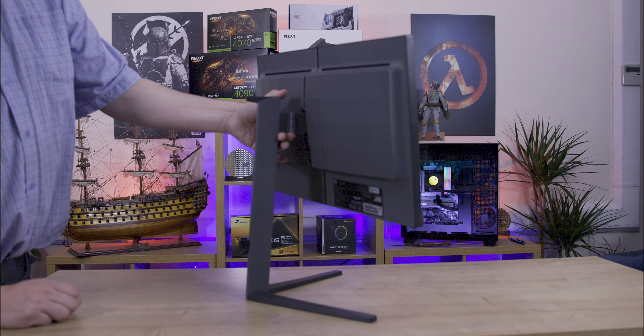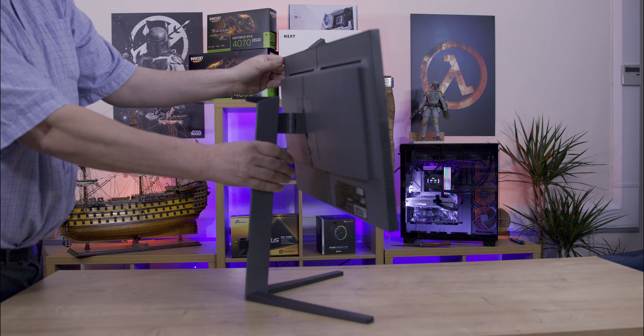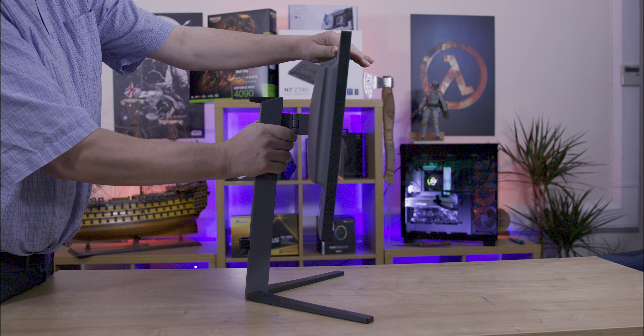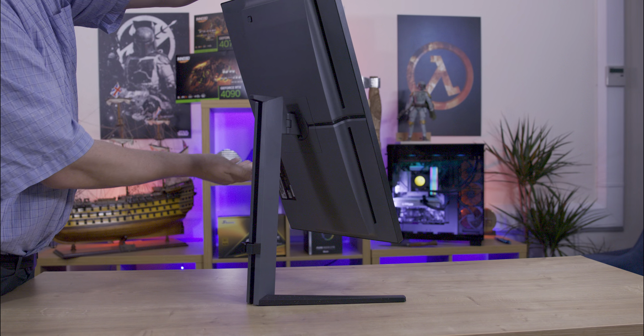The stand offers 130mm of height adjustment, 90 degrees of pivot, 30 degrees of swivel, and tilt from minus 5 to 20 degrees. It includes a cable tidy and a practical headset stand at the top.